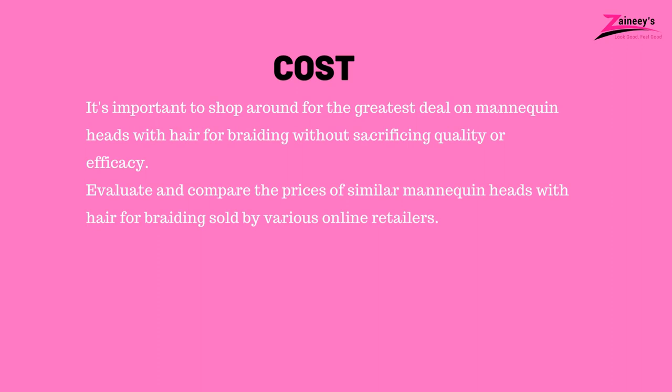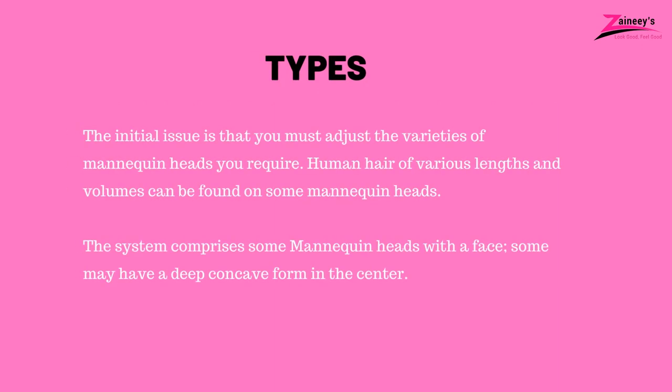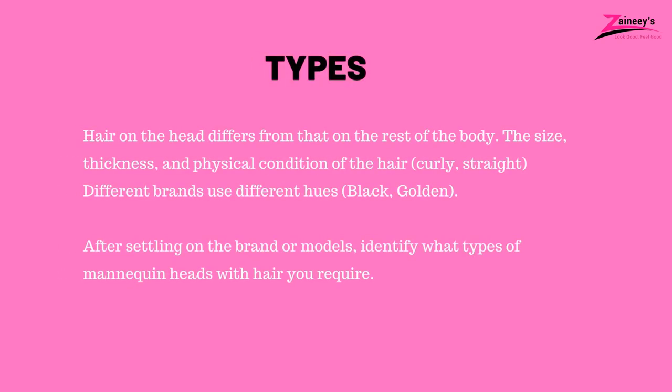Buying guide. One — cost: it's important to shop around for the greatest deal on mannequin heads without sacrificing quality or efficacy. Evaluate and compare the prices of similar mannequin heads sold by various online retailers. Two — types: you must adjust to the variety of mannequin heads you require. Human hair of various lengths and volumes can be found on some mannequin heads. Some mannequin heads include a face; some may have a deep, concave form in the center. Consider the size, thickness, and physical condition of the hair — curly or straight — and the color. After settling on the brand or model, identify what type of mannequin head you require.